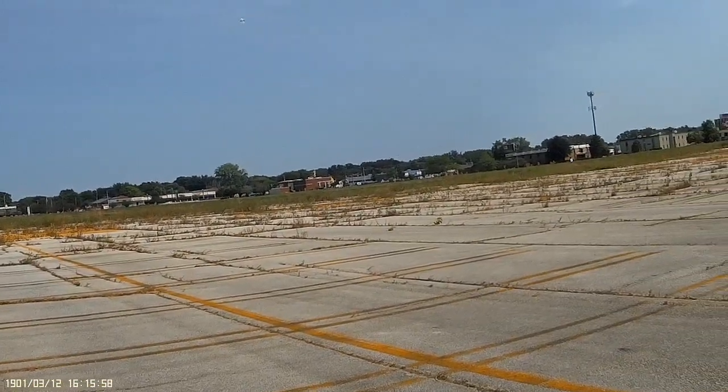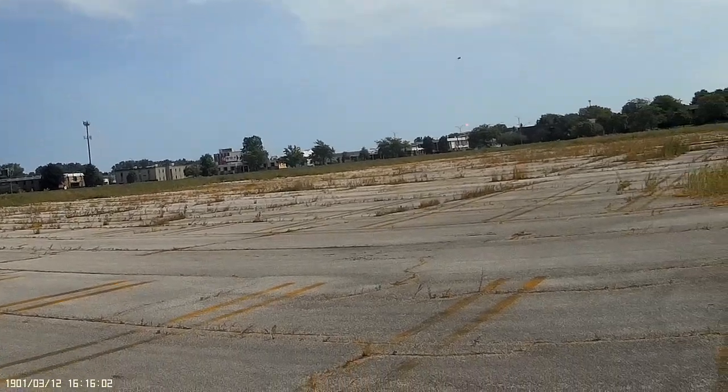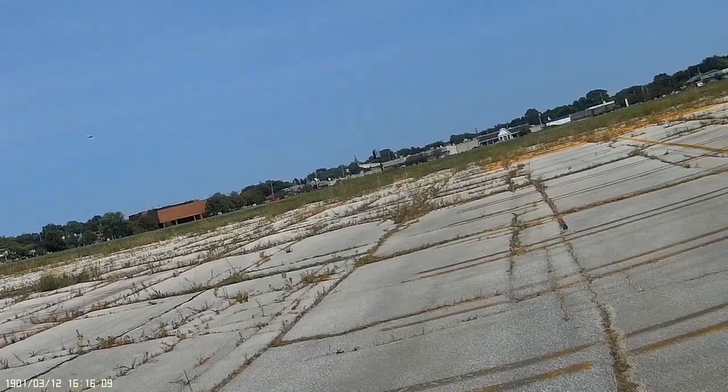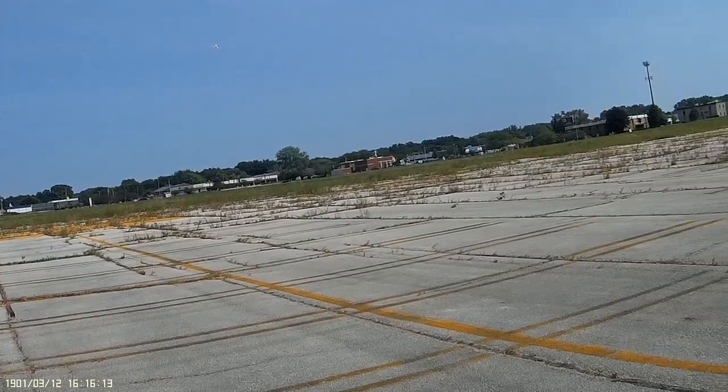I'm going to keep this flight extremely short until I can figure out what's wrong with her.